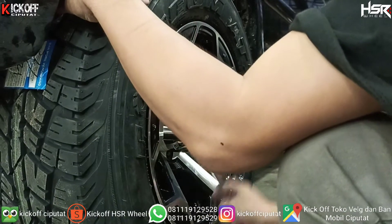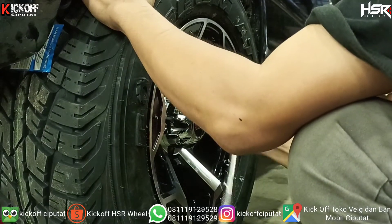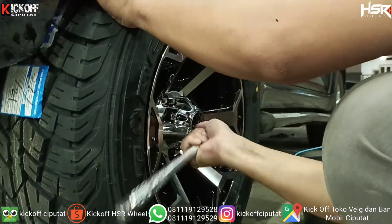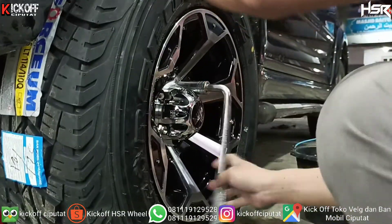Ini tampilannya bakalan ke semi off-road guys, karena ban-nya ini kan pakai Forcium ATZ. Dari kembangannya ini, dia kembangan nggak bising guys, jadi enak ya digunakan untuk harian, untuk kemanapun, masih enak.